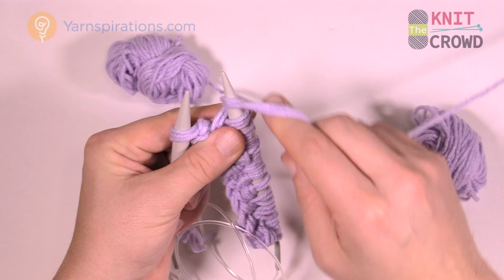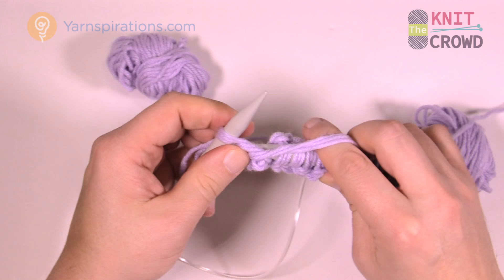Remember that you just purled that last one, because that makes a difference on the next row. Now you're going to turn your knitting needles around and start the next row.